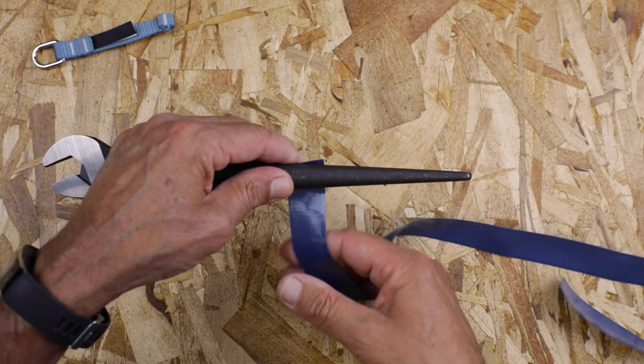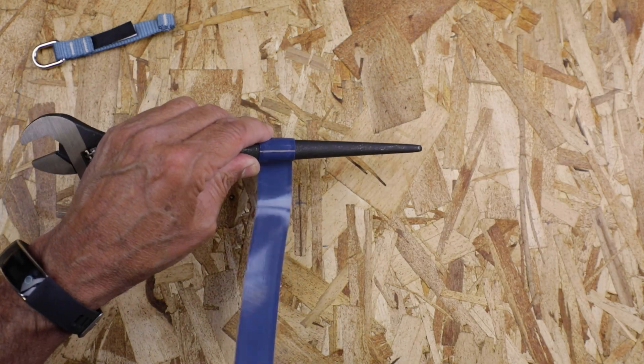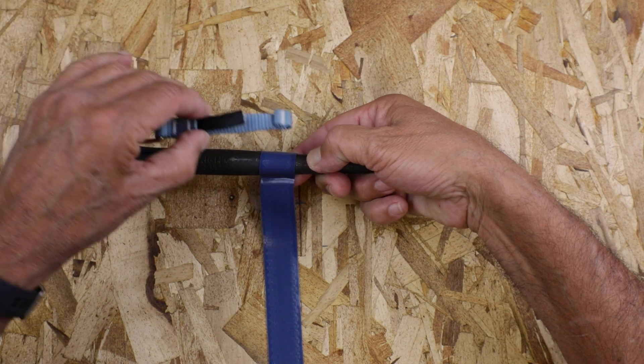The first thing you want to do to prevent the attachment from slipping is to apply one full revolution around the tool handle to ensure a secure bond.